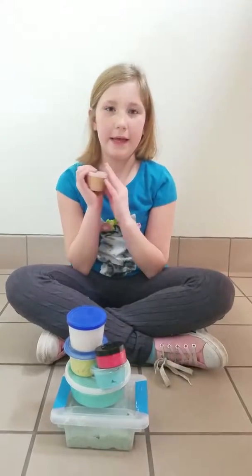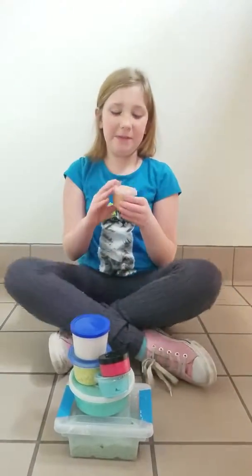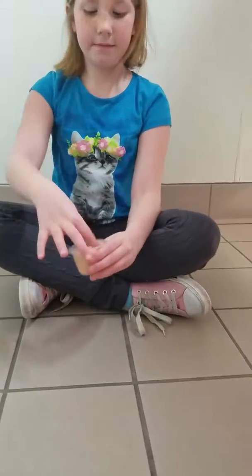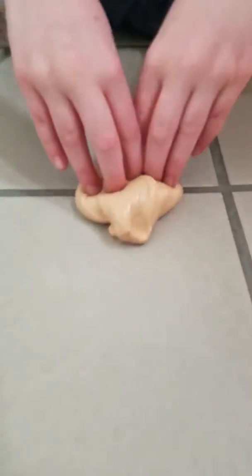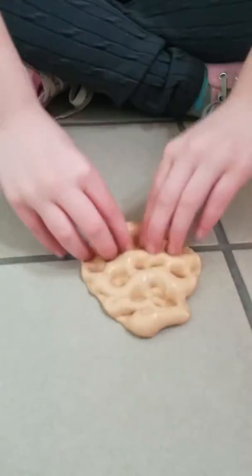So I'm going to be starting with the chiro cream slime.